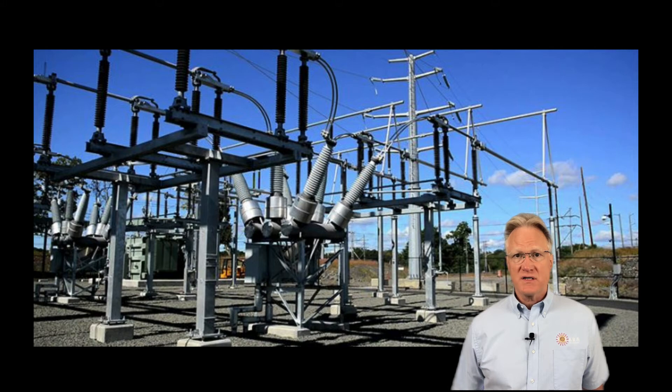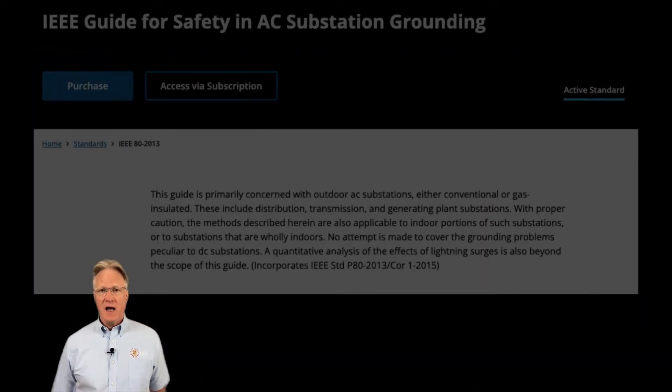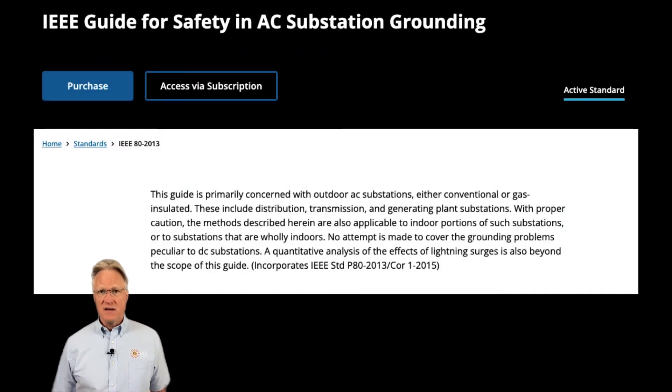Today I'll discuss substation grounding. IEEE Standard 80 is the guide for safety in AC substation grounding. This spec is all about building a low impedance ground system below soil level, and making sure all the conductors can handle whatever fault current might develop, and bonding the heck out of any metal above ground.